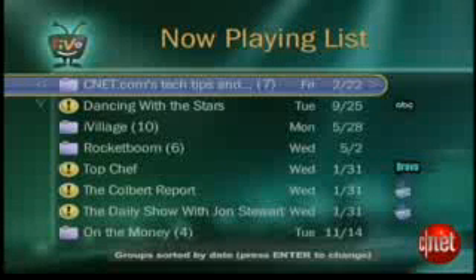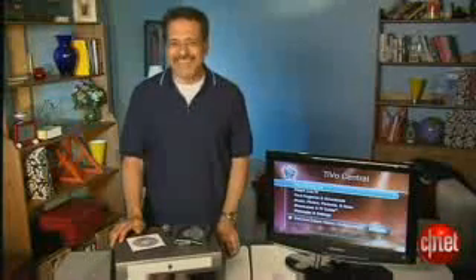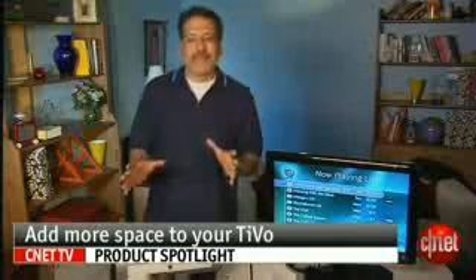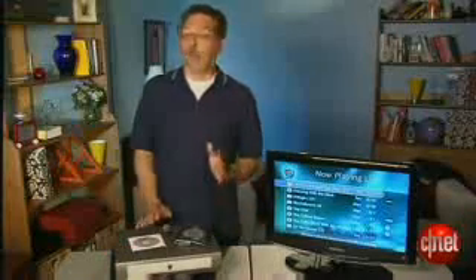I bet you'd love your DVR to hold more stuff, wouldn't you? But most of us don't want to go buy a new DVR just to get more capacity, especially if you've got one of those lifetime service deals that isn't transferable to a new unit. I'm Brian Cooley. Let me show you how to upgrade the hard drive in your existing DVR for massive capacity at a modest cost. We're going to upgrade a very common TiVo Series 2, but the process is quite similar for a wide range of models.